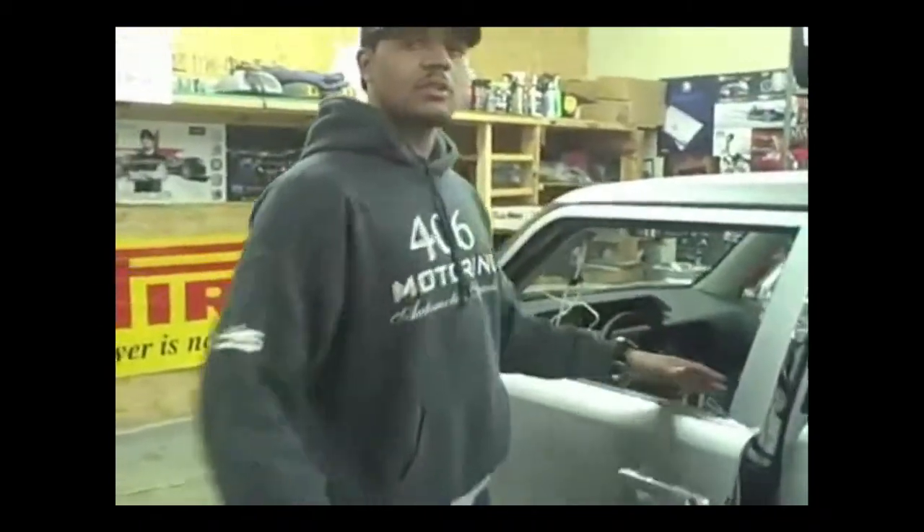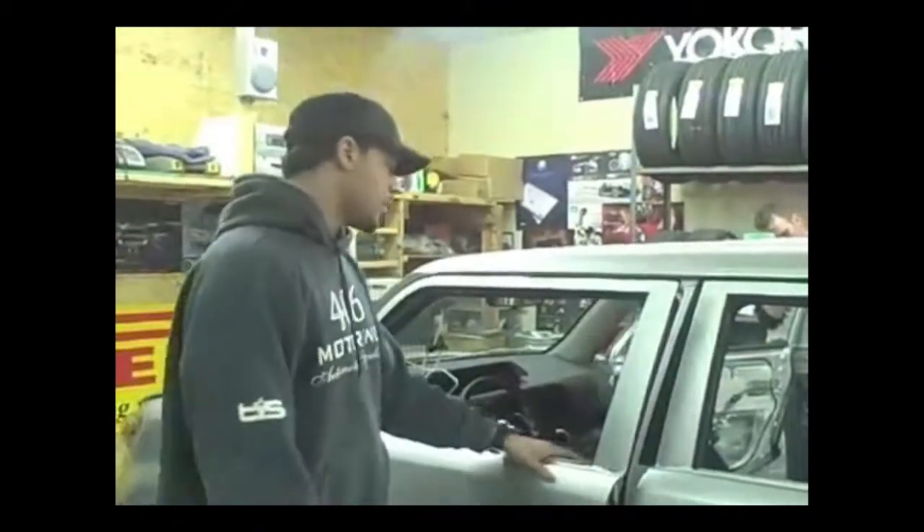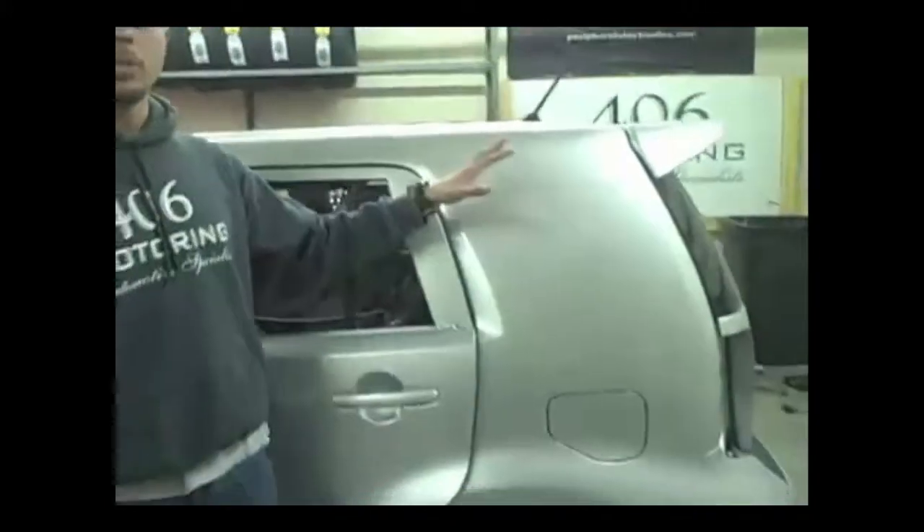Stinger was kind enough to provide us with all of our power, our batteries, distribution, everything. Shout out to Stinger, John Gula, I love you. And then Detail Dave is going to do all of the custom airbrushing on there for me.